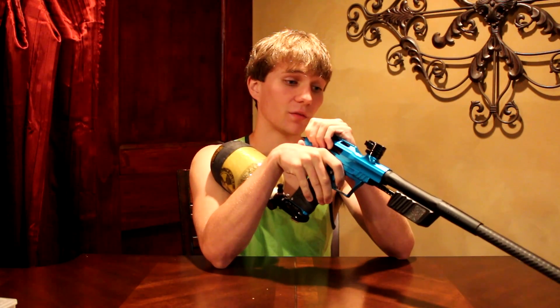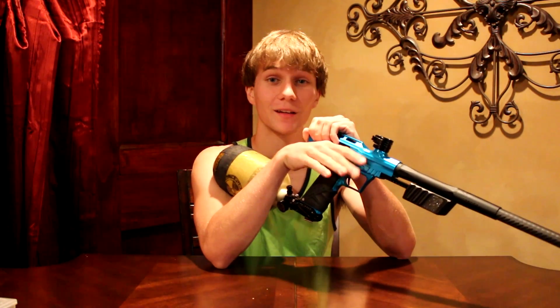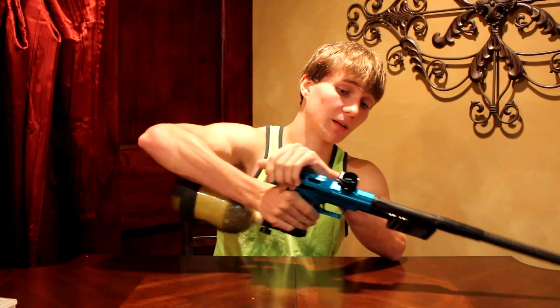If you have the money I would say yes, but if you're just getting into pump, don't buy this. That's just my opinion — I like it and I would buy it, but I also wouldn't because I don't need it and I can build my own autococker pumps. I think it's worth the pickup if you have the money and you want something simple and easy without messing around with autococker pumps. Thanks for watching, I hope that helps you guys out.